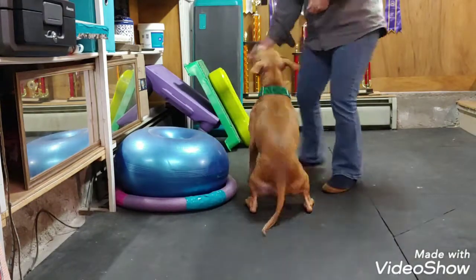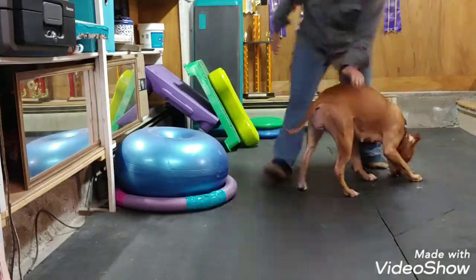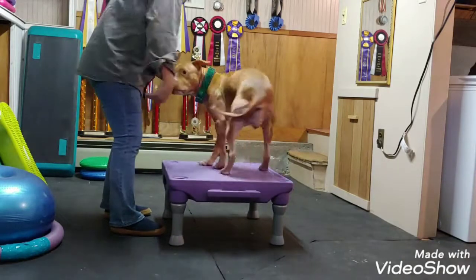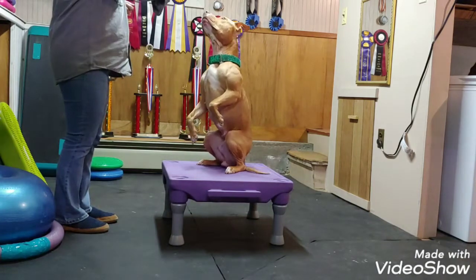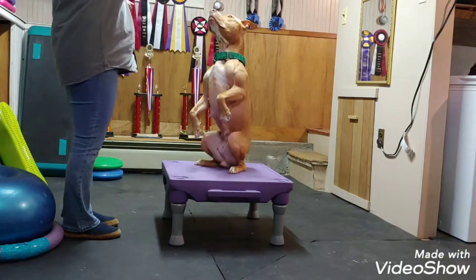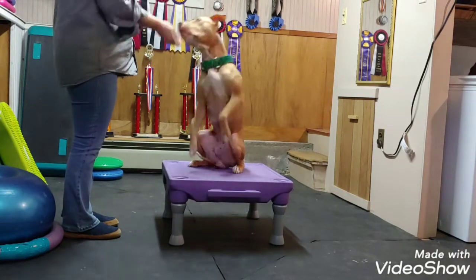Yes! Where's that? Yes! Good girl! Yes! Okay! Yes! Good!